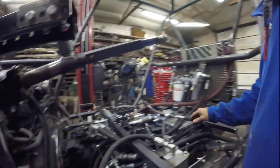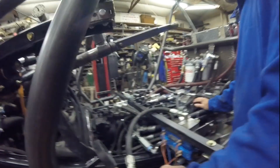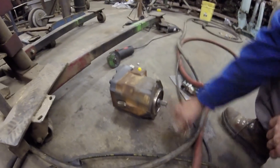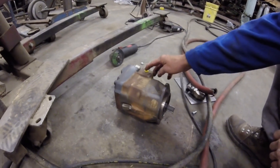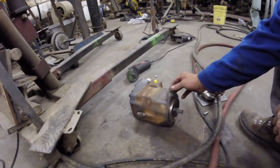The whole system will hold about 9 to 10 gallons of oil, so it's going to be doing a lot of circulating. This is the hydrostat motor I'm going to run — it's a variable piston motor and it's a two-speed, so it also has a port for shifting the ratio in it.